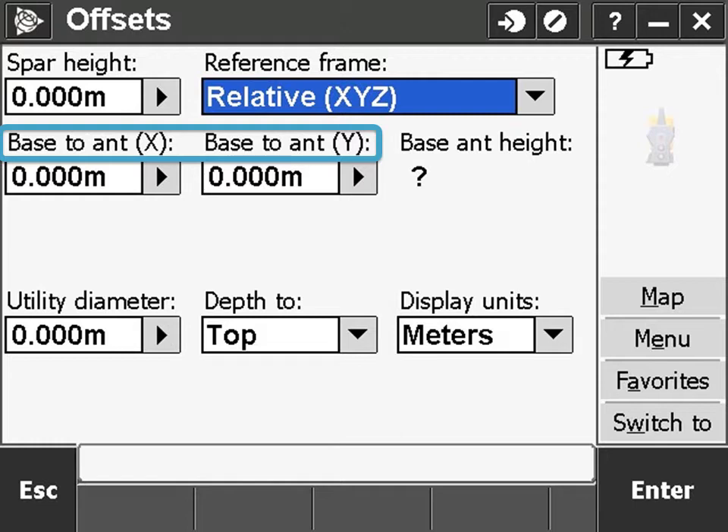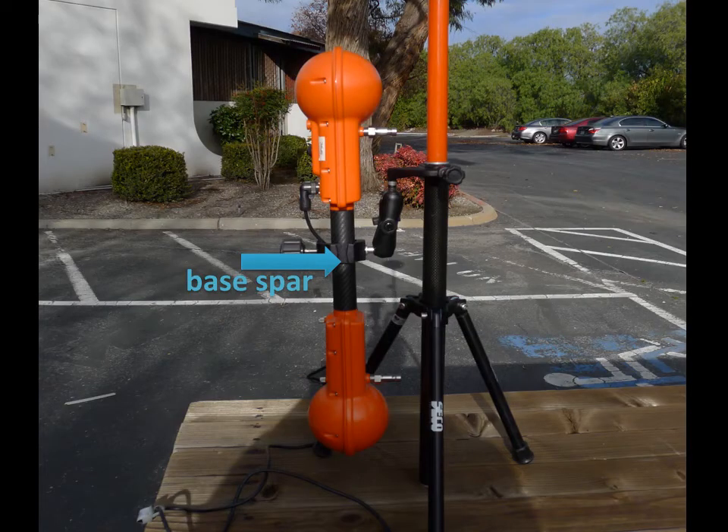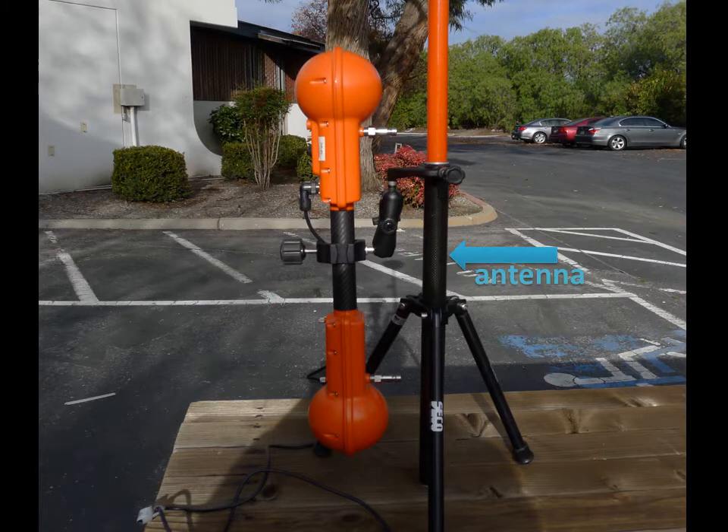On the offset screen, you'll always be asked to calculate the offset in xy coordinates of the base to antenna. The base is the spar, measured from the middle of the black handle. The antenna is the tripod, range pole, or cart to which the spar and GNSS rover are attached.